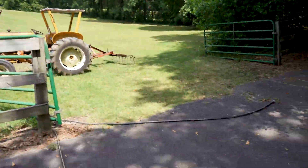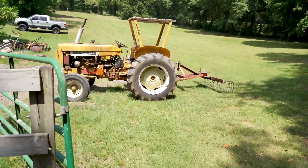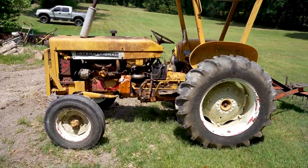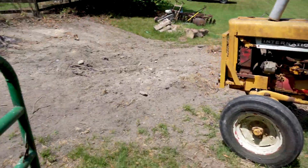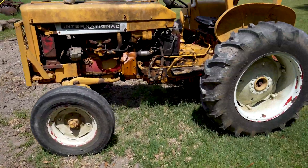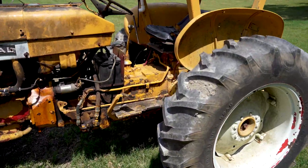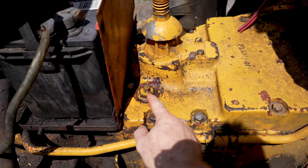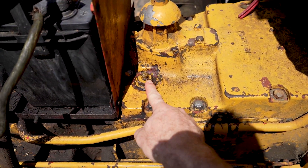Here's the tractor. There it is — the old International 504. I picked this up not too long ago and I'm using it to try to level out a spot here for a swimming pool.